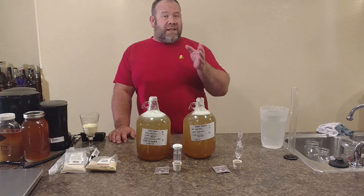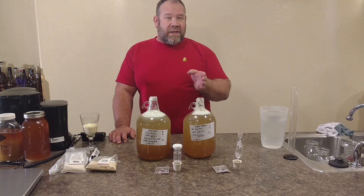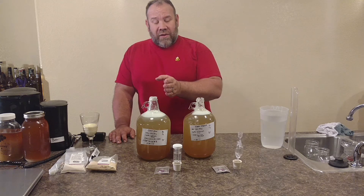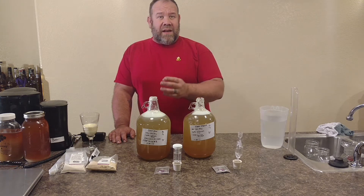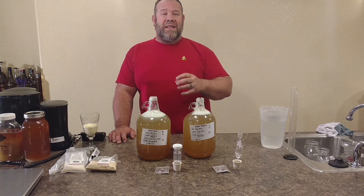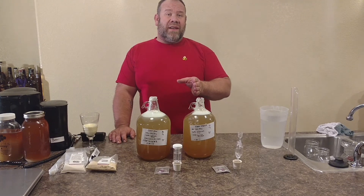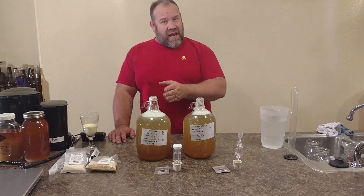What we've done is the same method for everything that we're doing — this has three pounds of honey. Now, remember, depending on the honey it is, how it's crystallized, what types of honey you have, the starting gravity will be different, but the measurements are the same.